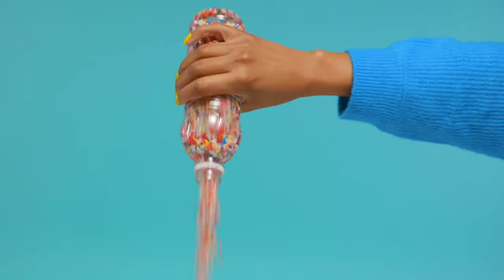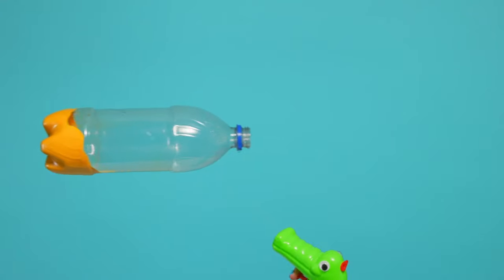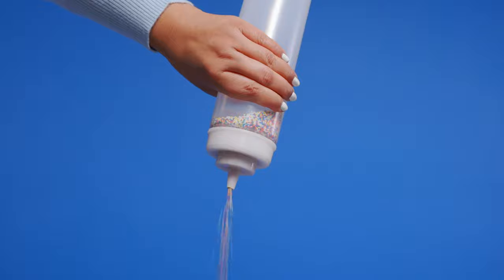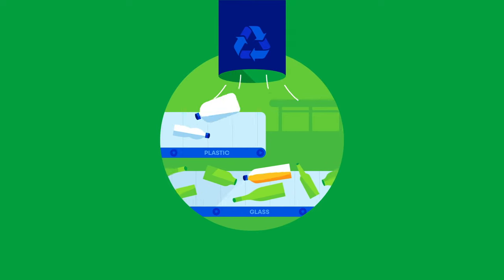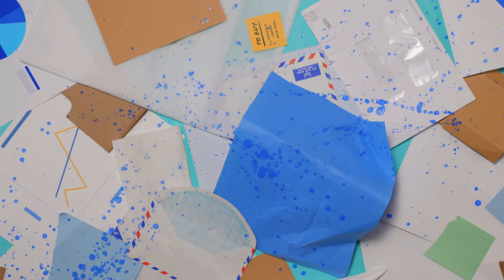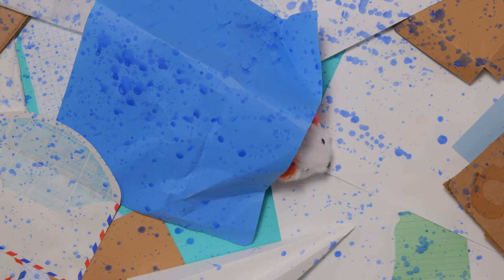To get them ready, empty them out. And if they're sticky, give them a quick rinse. It might be tempting to skip this, but don't. Liquid adds weight that may cause sorting machines to send unemptied containers to the wrong place. Plus, spills can ruin other recyclables and attract unwelcome pests.